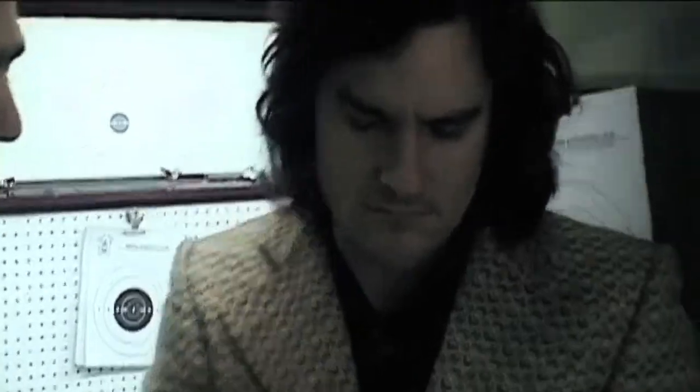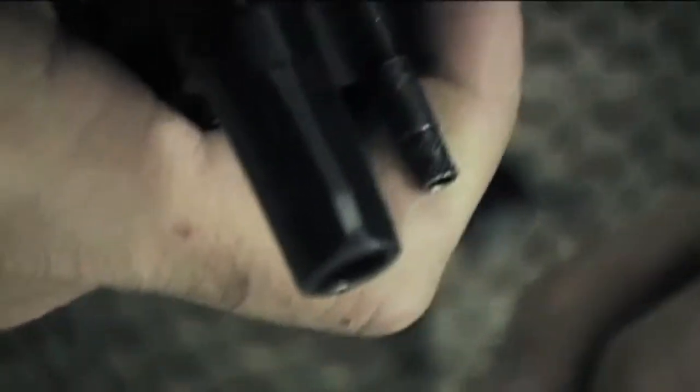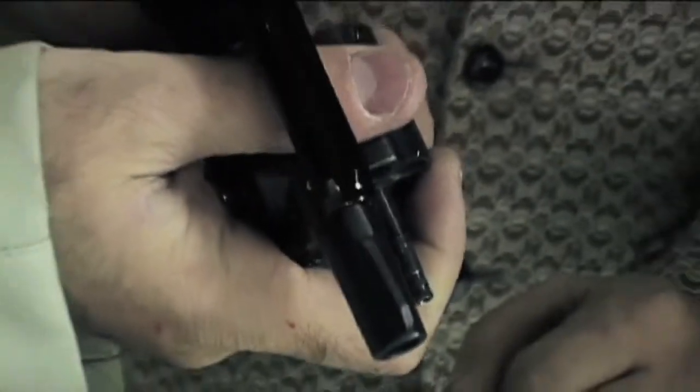First and foremost, muzzle direction. You've got to make sure you always point the muzzle in the safest available direction. We don't want your finger on the trigger unless you're willing to shoot that target.